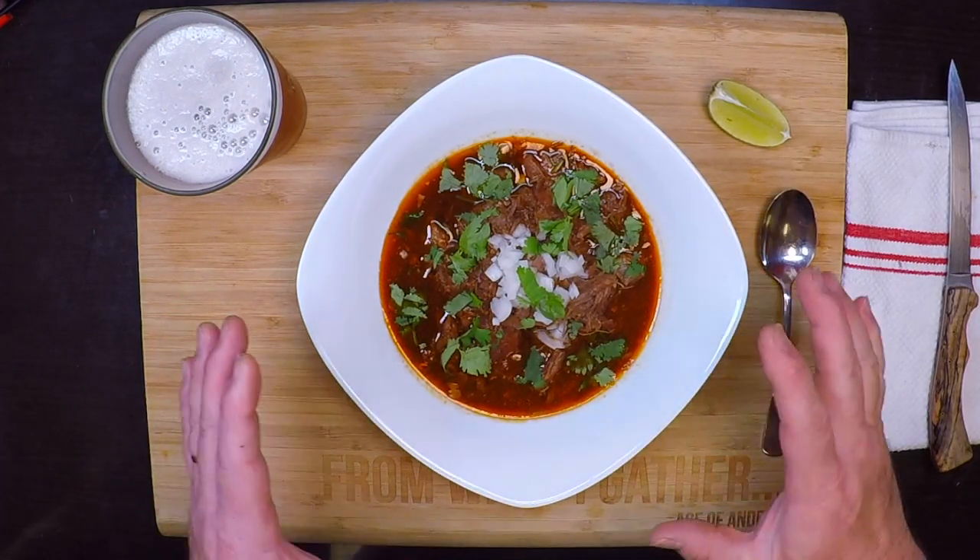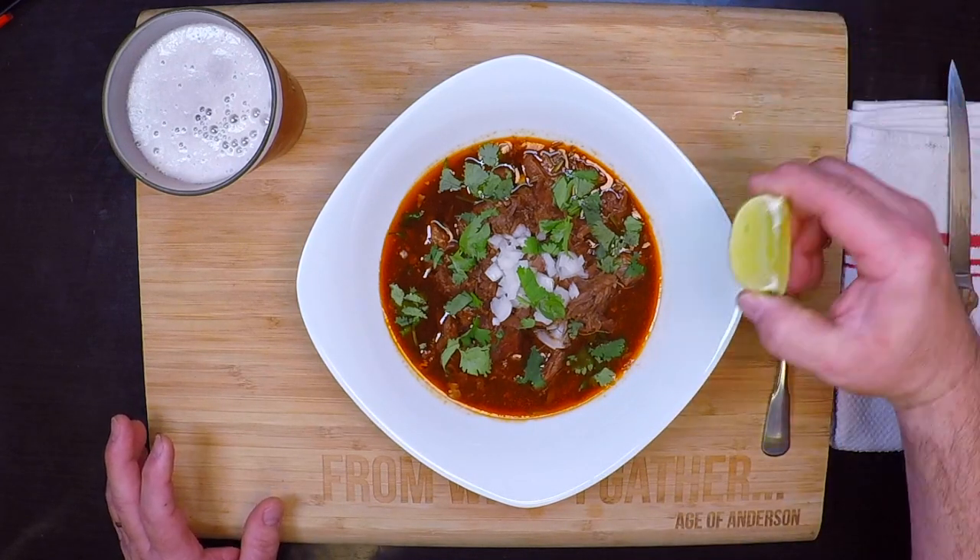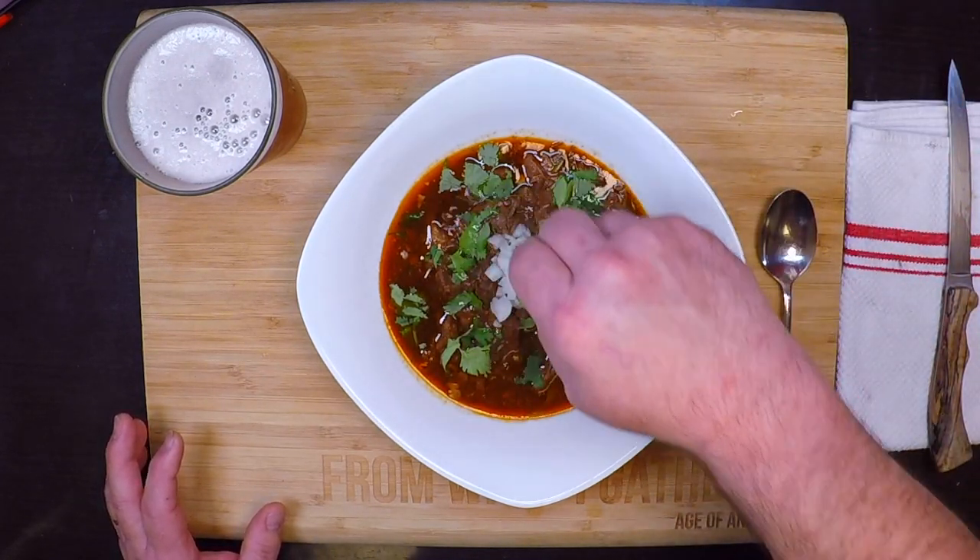Let's see how we did. The standard condiments with birria are some chopped onion and cilantro, and a nice squirt of fresh lime juice.